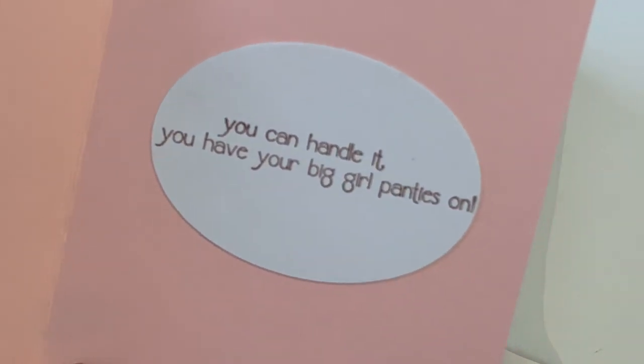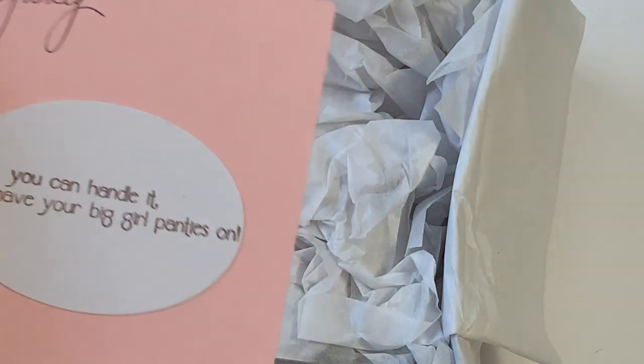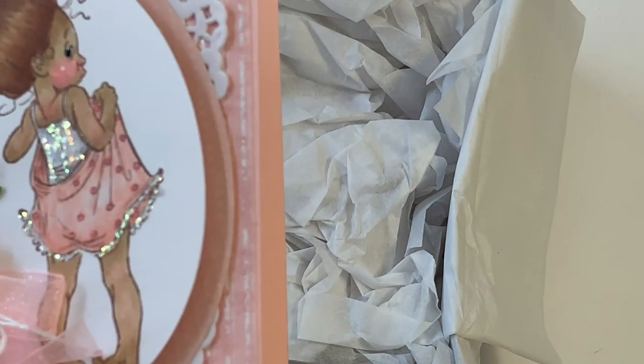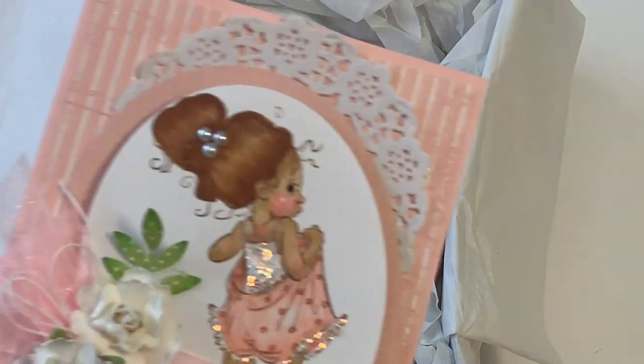It says: 'Sydney, you can handle it — you have your big girl panties on. Jan Scala.' Oh my gosh, that's so cute! She did write her a little note and I'm going to let Sydney read that off camera.